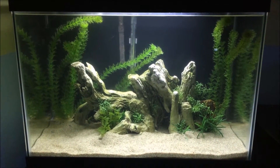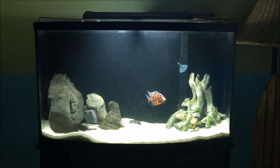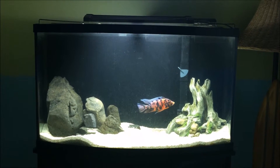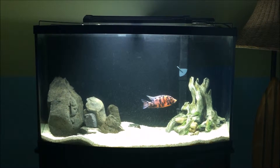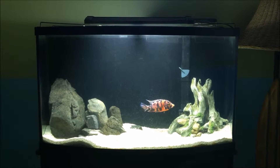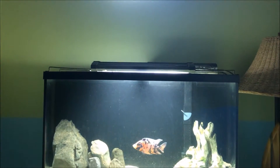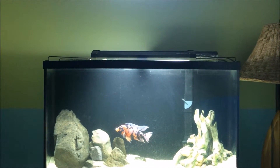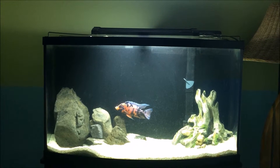Now I'm going to take you over to the 46-gallon bow front. I know what you're thinking — the background is so black, and it doesn't look good with the white sand. I know. This tank I need to do more work on. That light up there is an Odyssey T5 high-output four-bulb fixture, I believe a 20-inch fixture, but this tank is 36 inches so I need to get a new light.